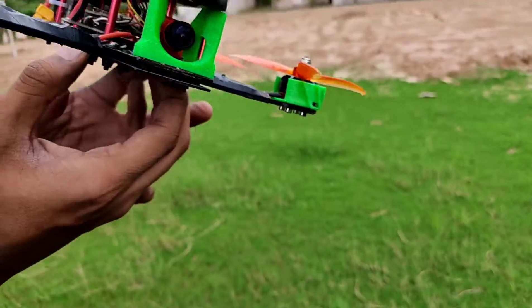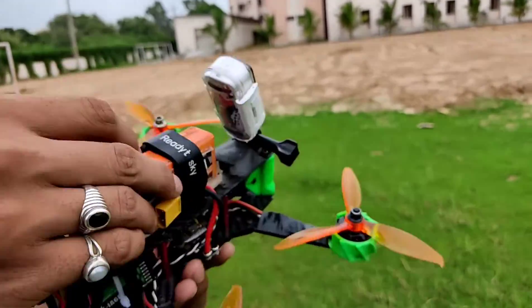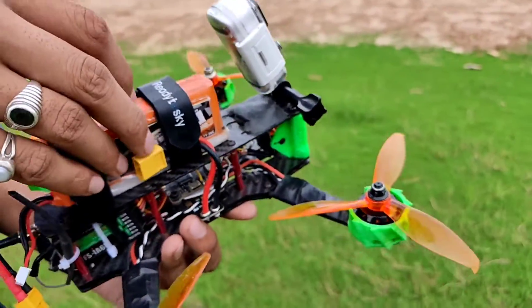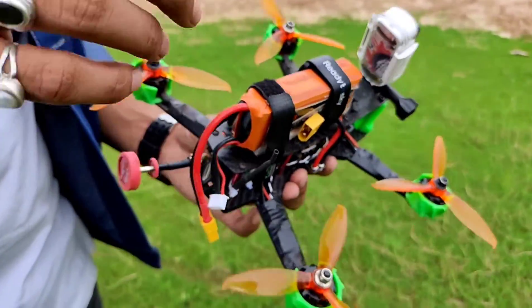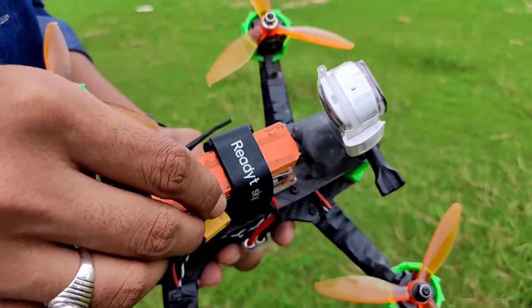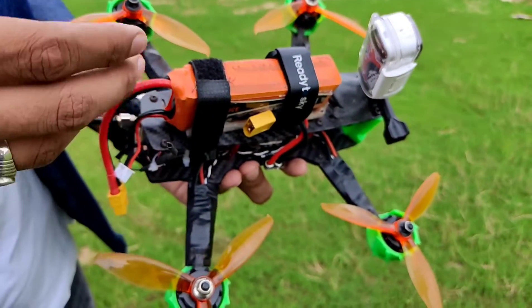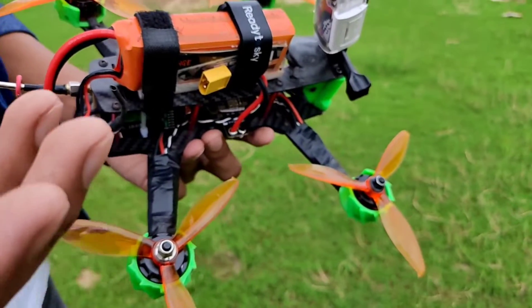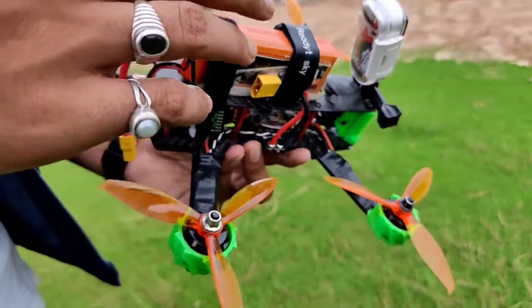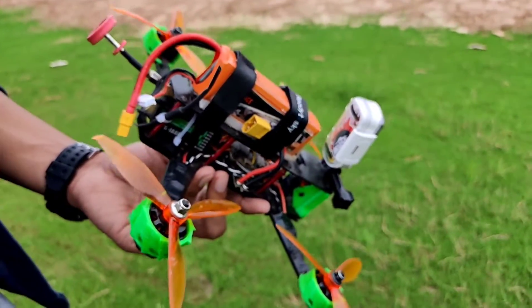This is a 2200mAh battery which supports up to 60C discharge rate — it's a 3S battery. It's great for cruising around and flying at slow speeds, but if you want to go fast, you can choose a Tattu R-Line which supports a 100C discharge rate and you can go for 4S. This entire setup supports 4S as well, so there would be no issue if you want to upgrade in the future.